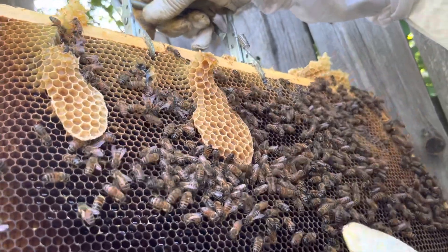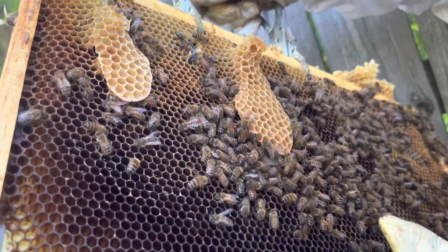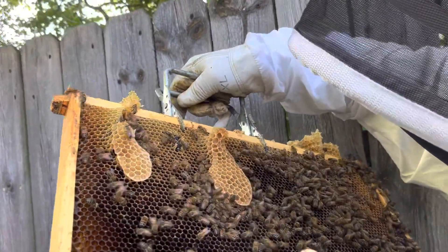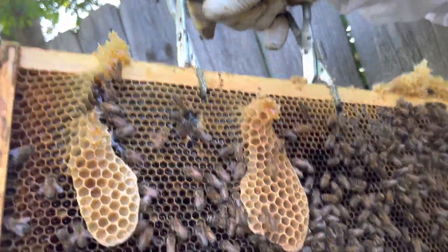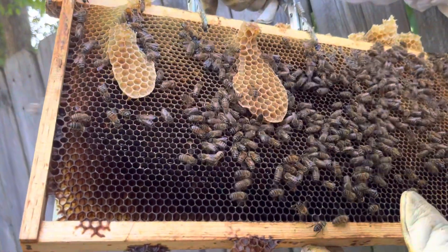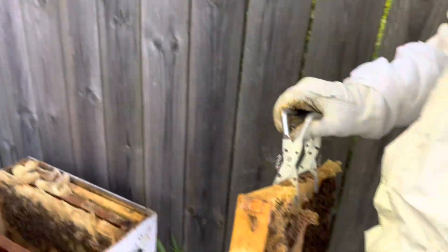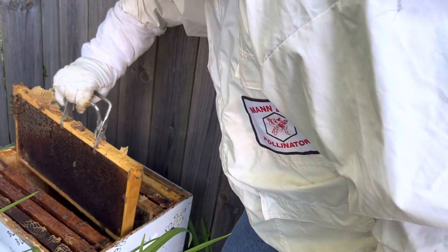It looks like they're in there eating and feeding. I don't see any brood right here. There's not a lot of capped honey, but you can see this is all uncapped here. They're definitely working on the ones around the center. The more we get in here, the more chance we run of damaging the queen.